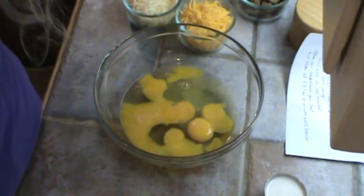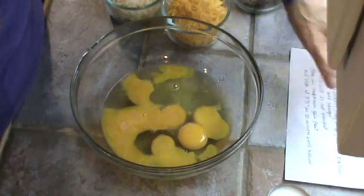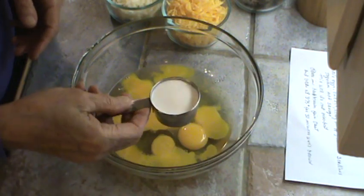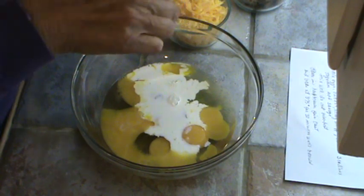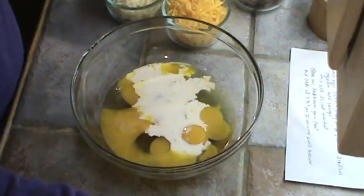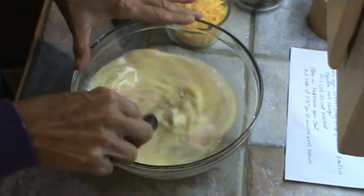So she said to beat the eggs. I didn't have any whipping cream, but I did have some half and half, so I'm sure that would be all right. That's six eggs and one fourth of a cup — she said to use whipping cream. I'm going to add a little salt there and beat those eggs. She said to not over beat them.